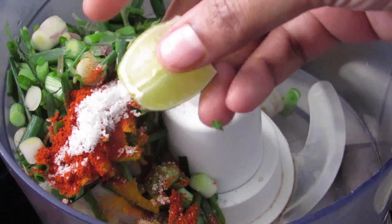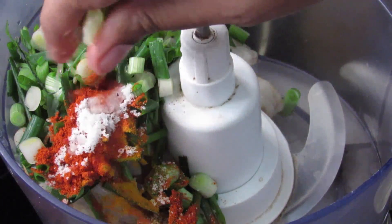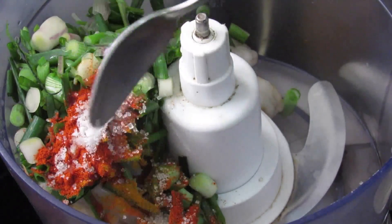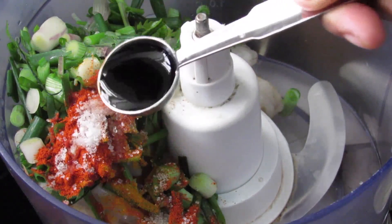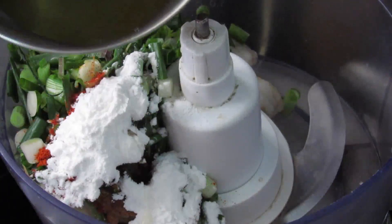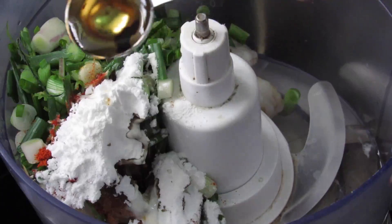I'm squeezing in one-fourth of a lemon, half teaspoon sugar — just to balance all the flavors — 1 teaspoon dark soy sauce, 2 teaspoon corn flour, 1 egg white, and 1 teaspoon oil.